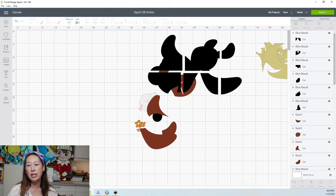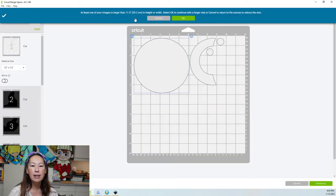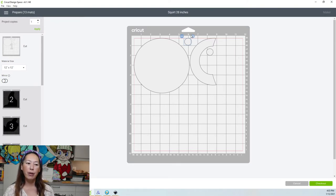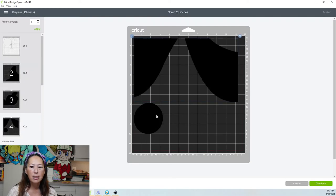Let's go to the make it screen, so I can show you how to get around some of those big pieces that Design Space is going to think we need a 12 by 24 piece of cardstock for. You're going to get this little warning sign — just click OK. You can move things on the mat to make it a little more efficient, so next time you have cardstock left over for another project. Let's look at our black pieces.